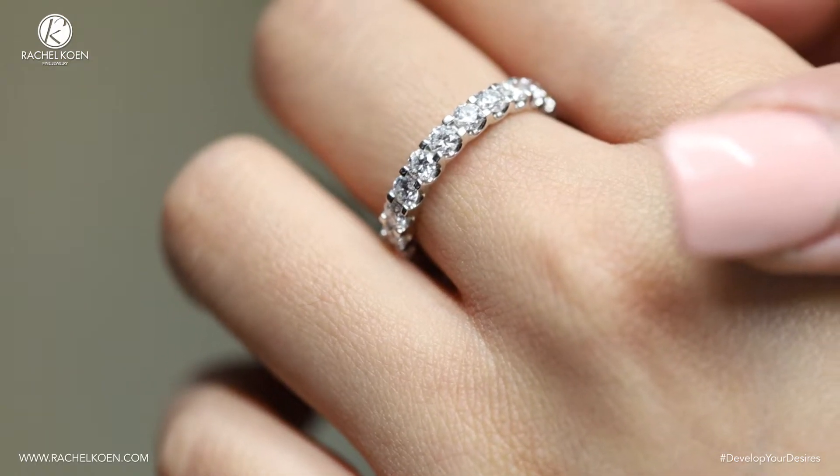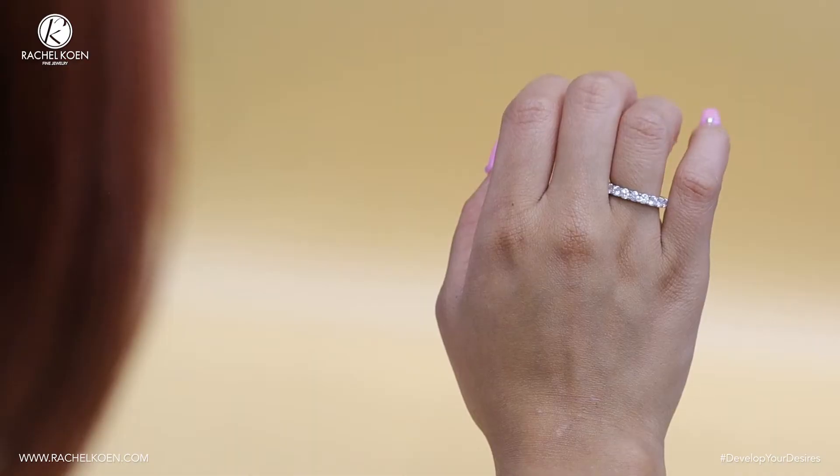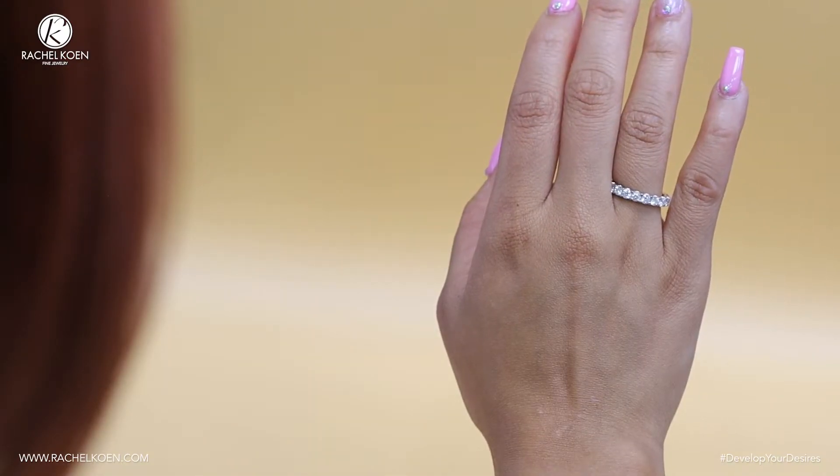Suited for any season, there's even plenty of reason to stack it with other pieces, making it a perfect addition to any collection.